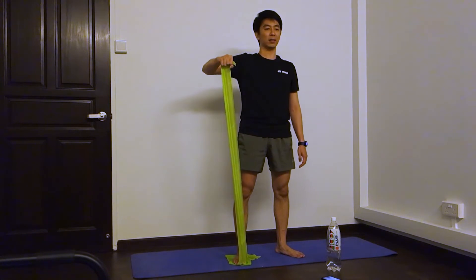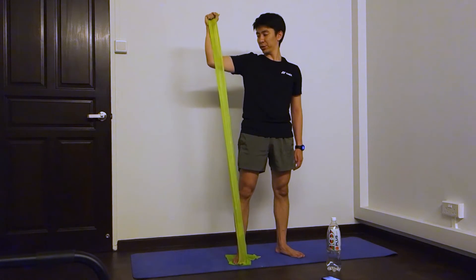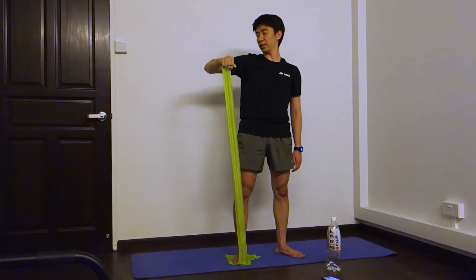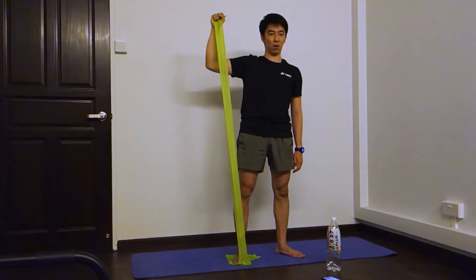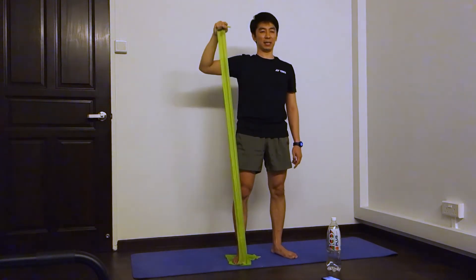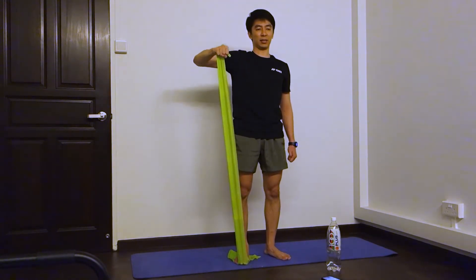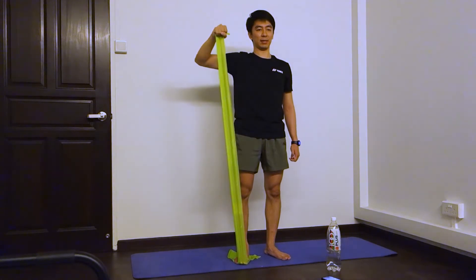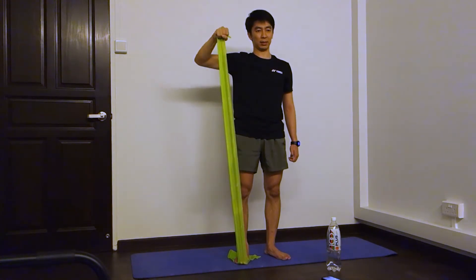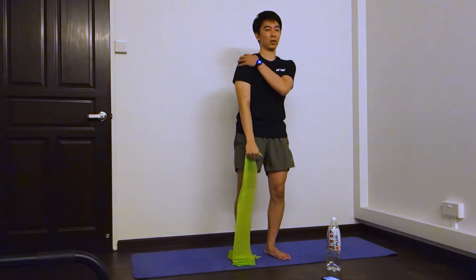Ready? Go. One, two, three — it's okay to look, make sure that you're moving the right parts. Four, five, six — I can see from my screen there I'm not really standing straight, so I'm trying to stand straight up. Seven, eight, nine, and ten. You should feel a little sore at this part.